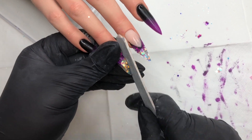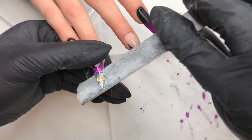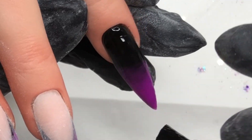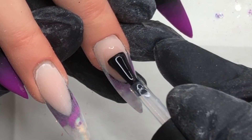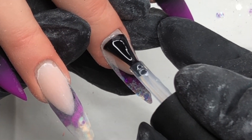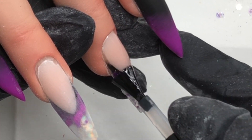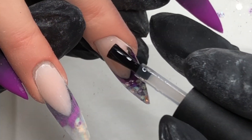Following the original picture I had seen, I'm going to be keeping the pointer and the pinky matte, then going in with the glossy top coat on the glitter nails. Look at that glitter coming to life - it's so beautiful. Once I have that applied we'll go in for a cure and then we will see the finished result.